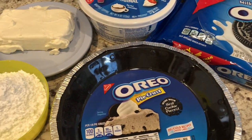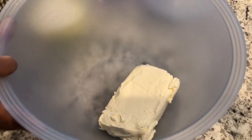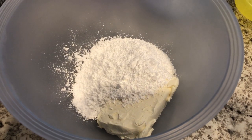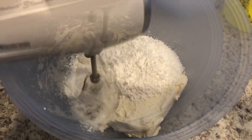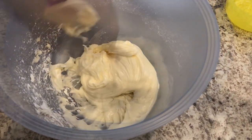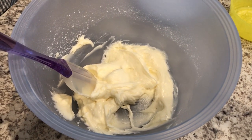So if you want to see how this quick and easy pie comes together, stay tuned. In my bowl I have 8 ounces of softened cream cheese. To that I'm going to add my powdered sugar, and I'm just going to mix this until it is nice and smooth. I've got it all mixed up, and into this mixture I'm going to add my Cool Whip.